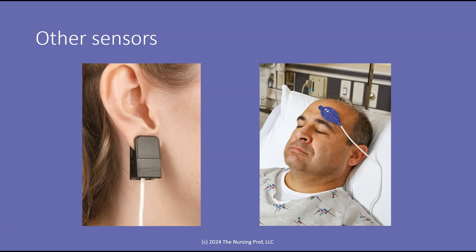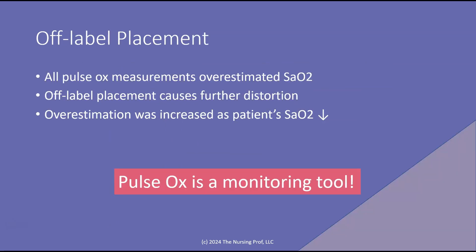Here are some other types of sensors specific to the earlobe and specific to the forehead. We don't all have these, so sometimes we'll try the earlobe using one of our other types of probes and just apply it to the ear to get a pulse ox. When we use the pulse ox on anyone, whether it's in the right place or not, it tends to overestimate the SaO2. When we put them in an off-label placement — placements they're not designed for — it causes even further distortion of that SaO2. The pulse ox may say a patient's oxygen saturation is 94%, when in fact it's 88%.